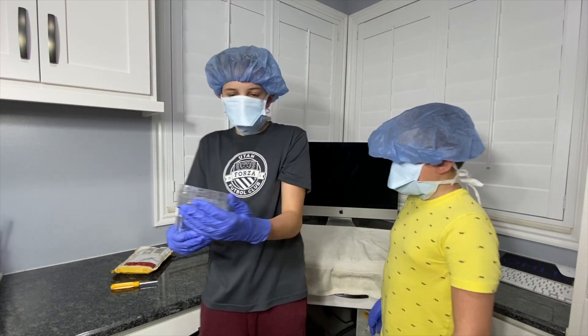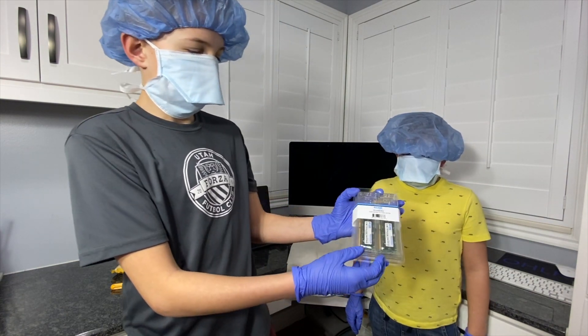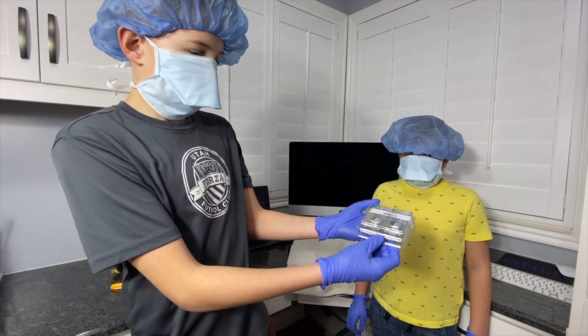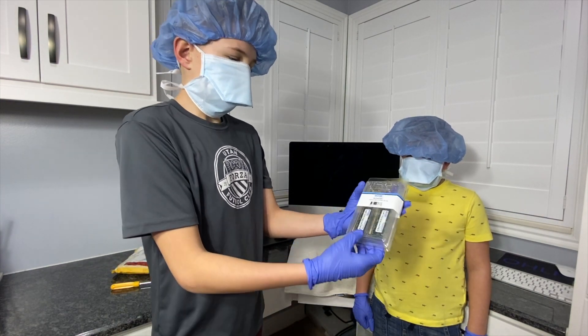So here we have Edge memory. This is 4 times 8GB, so this is 32GB in all, and it's a 204-pin.